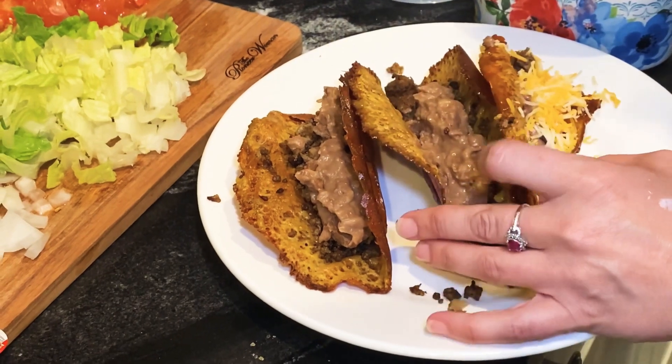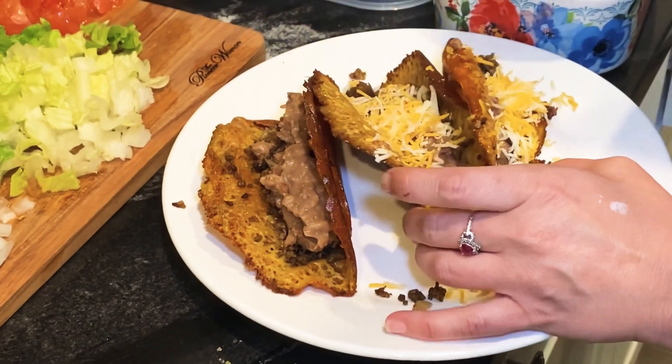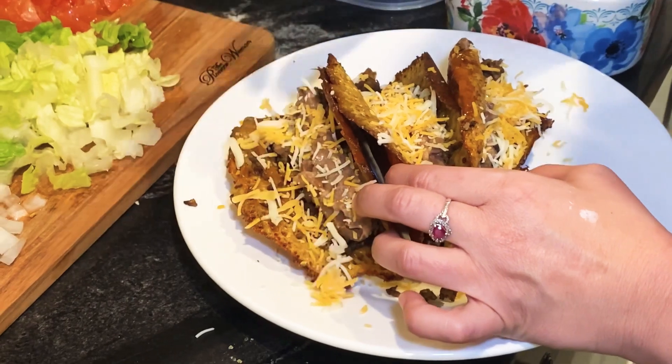Yes, this is low-carb crazy, huh? It's crazy — I can get full off of this, and you didn't have any carbs!